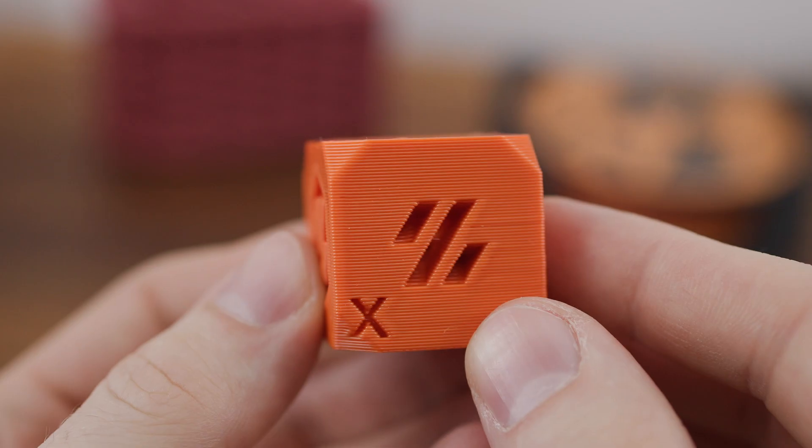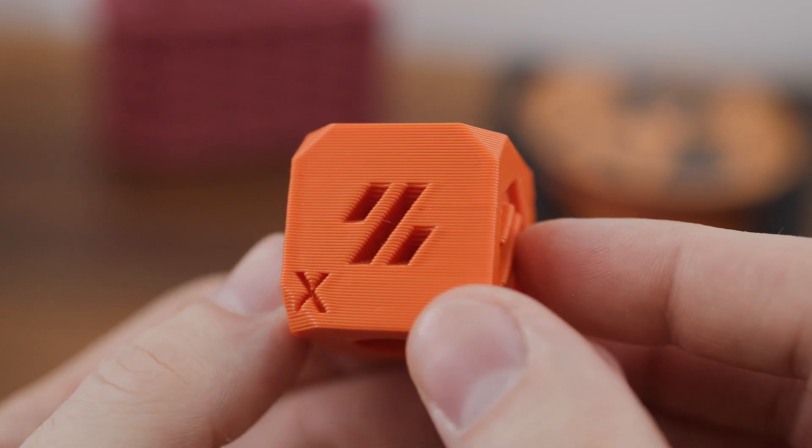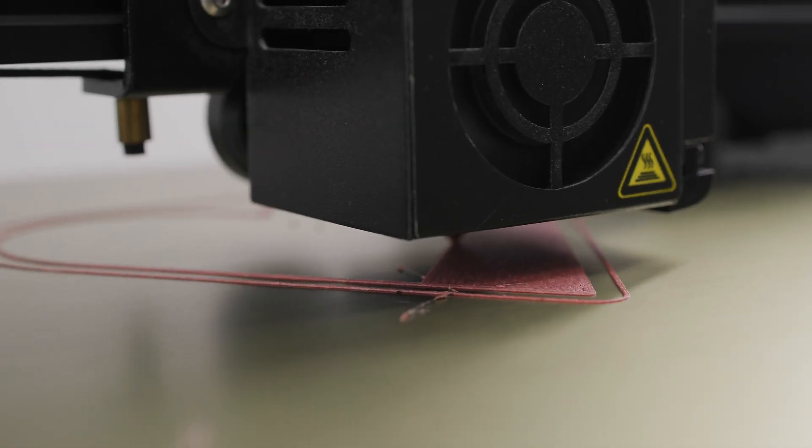You are not very good at woodworking, but you are pretty good at 3D printing? Then today's video might be just for you.